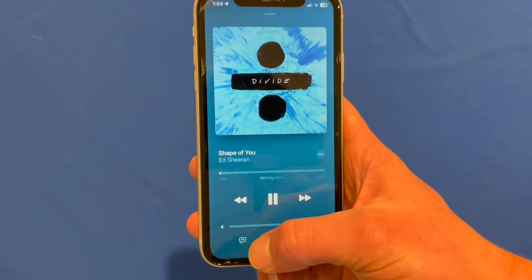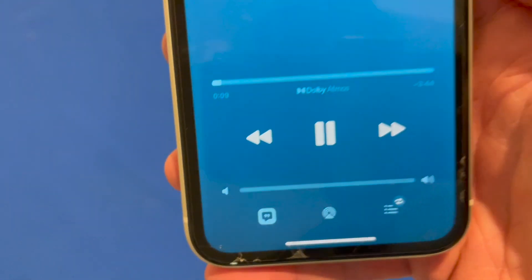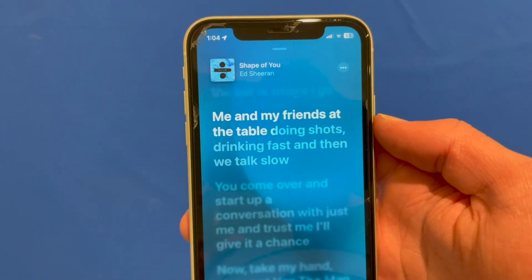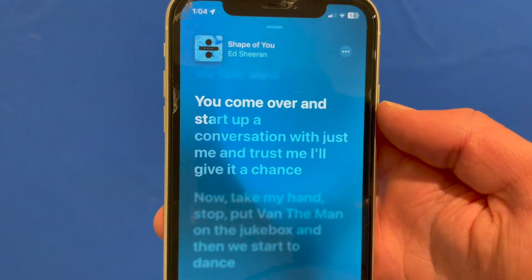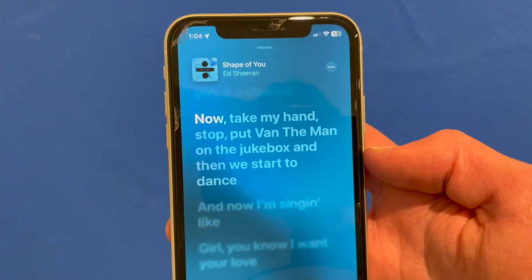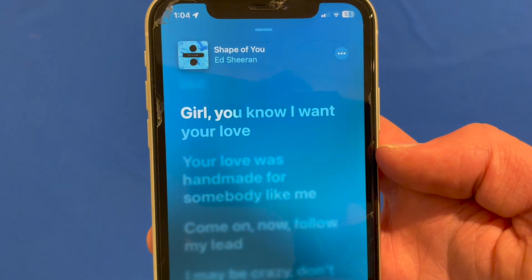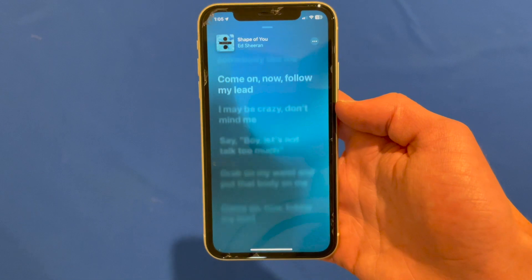What we need to do is go into the lyrics view using this little button here. When you go into the lyrics view, you'll see that the lyrics look a bit redesigned. Instead of just showing blocks of text in each section, it actually has a little highlight which goes across as he's singing each word, helping you sing along more in real time.